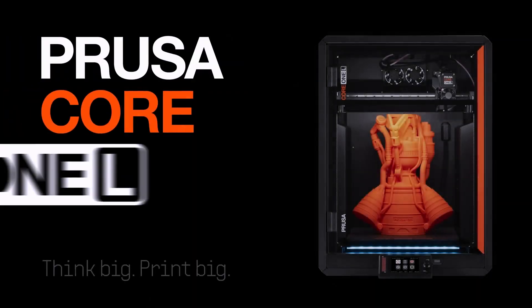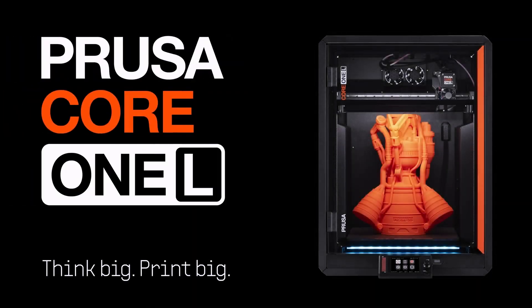So yesterday Prusa announced the Core 1 L and I'm going to give you the ins and outs of this new printer and tell you why I think the L is Prusa's new kind of starting place for their printers.